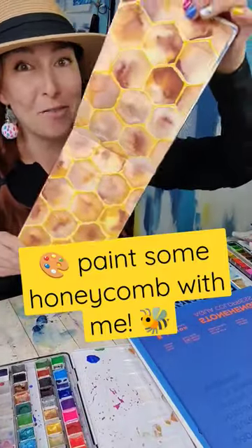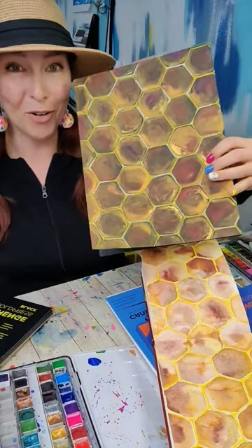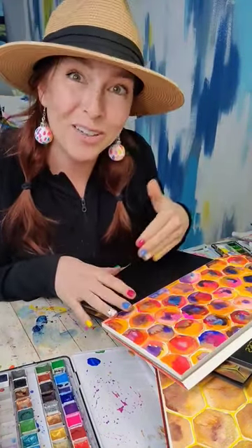This is hands down one of my favorite things I've painted in a long time, so much so that I've painted it in a variety of different ways. It's so satisfying to do, so let me show you how to do it.